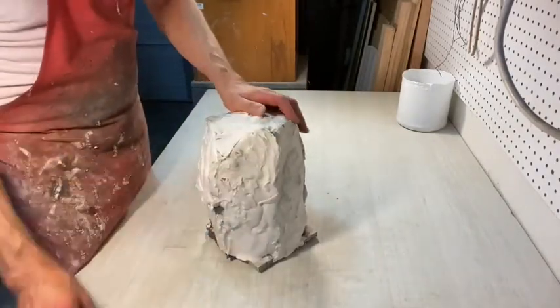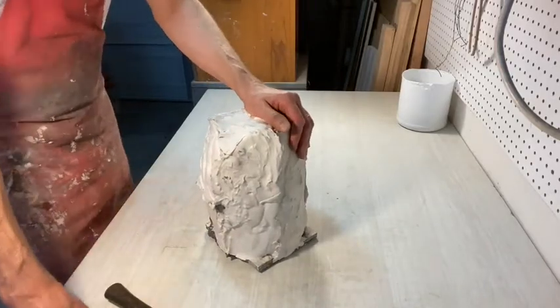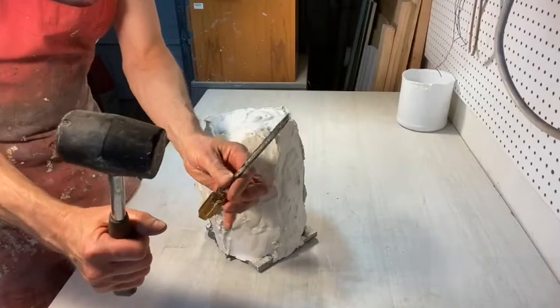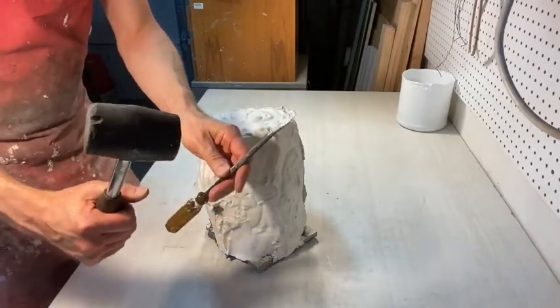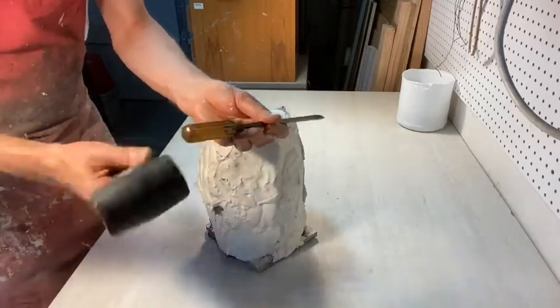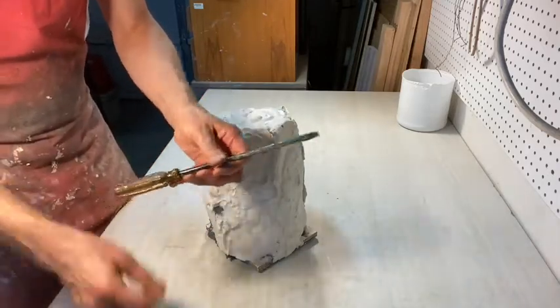The first thing is we're going to use a flathead screwdriver and a rubber mallet. You can use wooden wedges too — I've used that before. We would never want to use a metal-headed hammer against the plastic handle because it'll just crack it eventually.